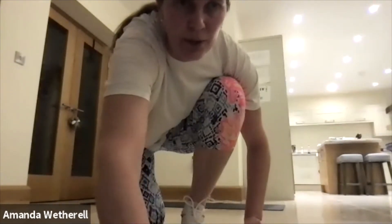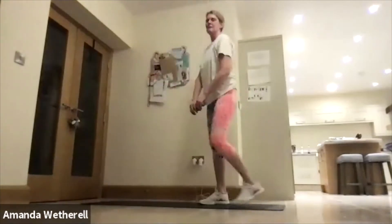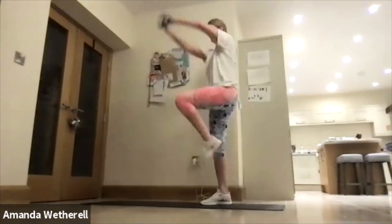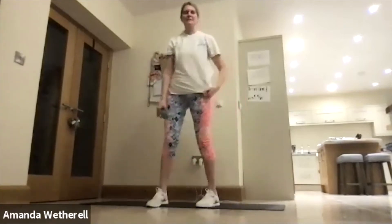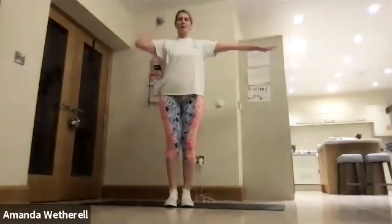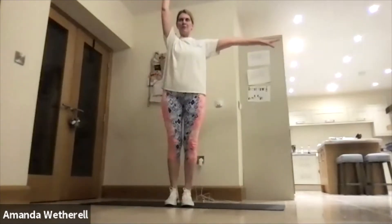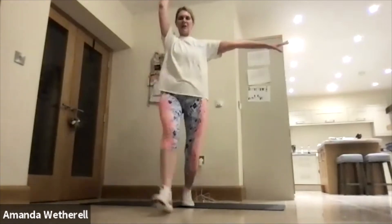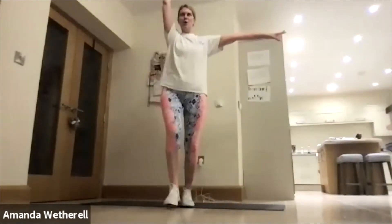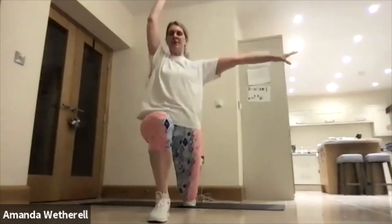Okay, going on to upright row — leading with the elbows. Imagine someone's pulling your elbows up first, staying nice and close to the body. Tucked under — get back down again. Great job, open out that chest, work through the shoulders. Come on team, let's go all the way through. Elbows — make sure we're breathing, make sure we're long and strong.